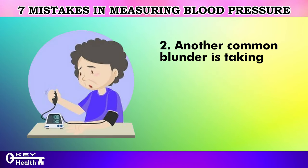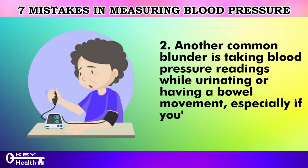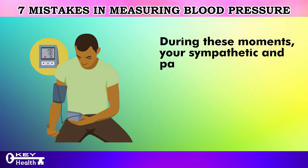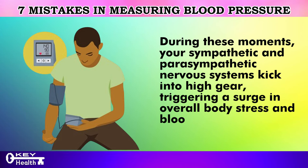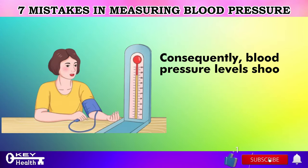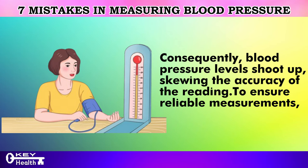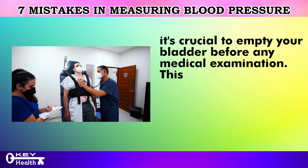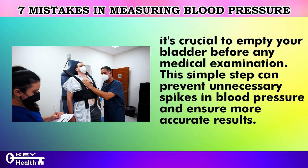Another common blunder is taking blood pressure readings while urinating or having a bowel movement, especially if you're doing it solo. During these moments, your sympathetic and parasympathetic nervous systems kick into high gear, triggering a surge in overall body stress and blood vessel constriction, causing blood pressure levels to shoot up and skew the accuracy of the reading. To ensure reliable measurements, it's crucial to empty your bladder before any medical examination, as this simple step can prevent unnecessary spikes in blood pressure.